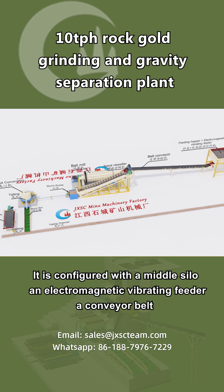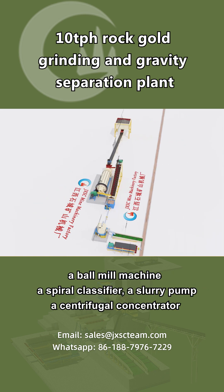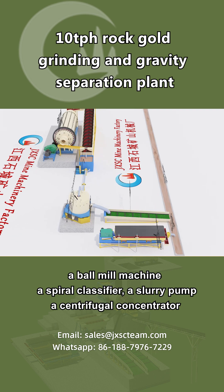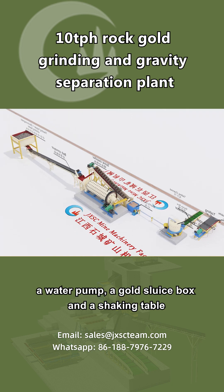It is configured with a middle silo, an electromagnetic vibrating feeder, a conveyor belt, a ball mill machine, a spiral classifier, a slurry pump, a centrifugal concentrator, a water pump, a gold sluice box, and a shaking table.